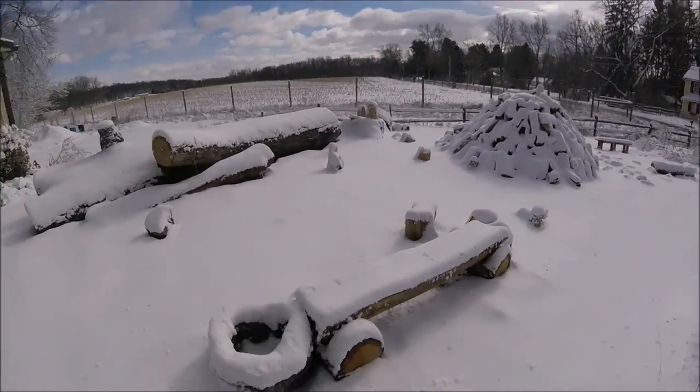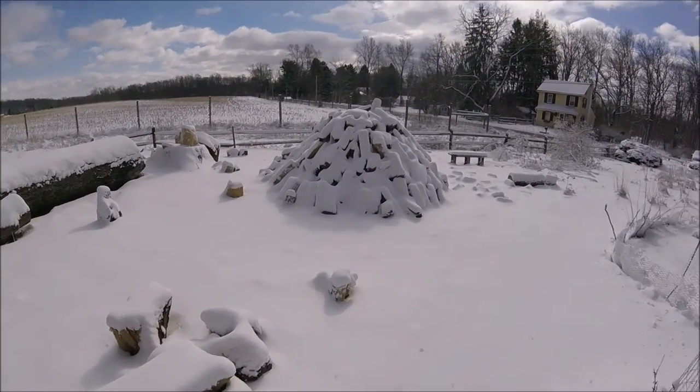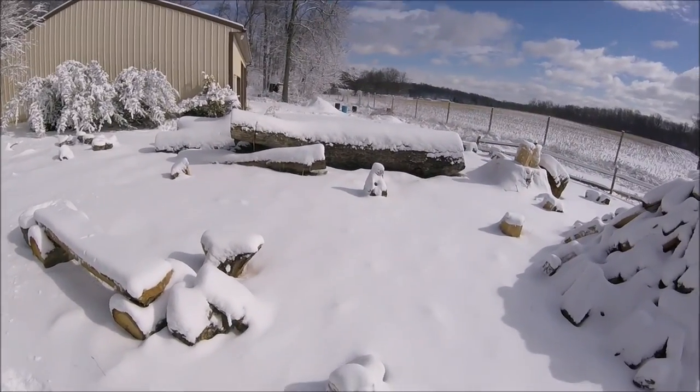There's our wood pile. Slowly transferring that wood pile over to the wood sheds over there, and I haven't even gotten to this monster log yet.